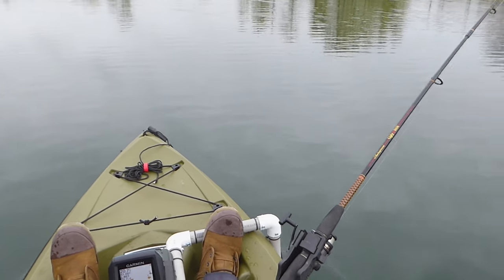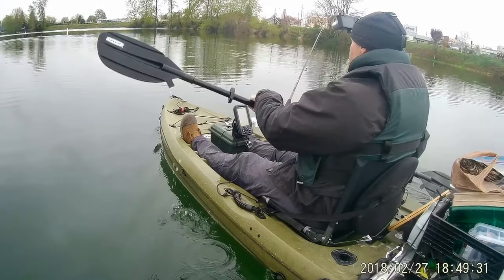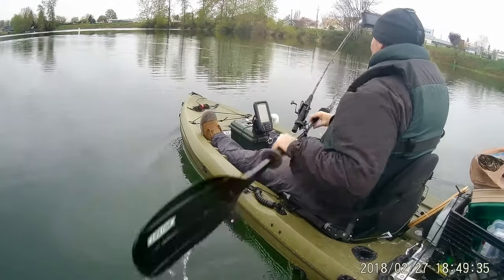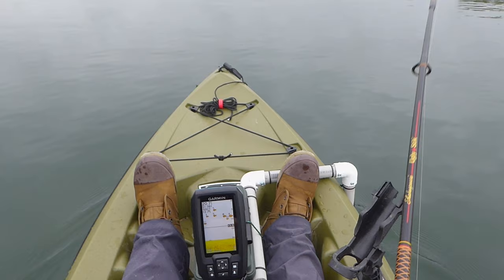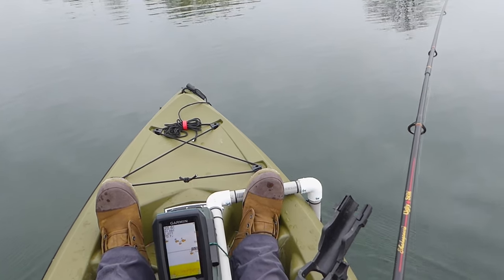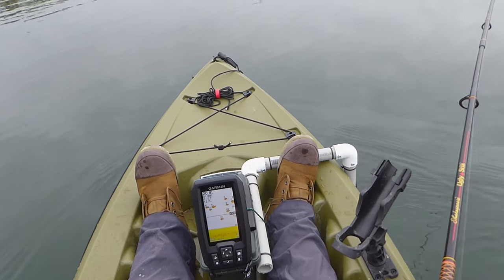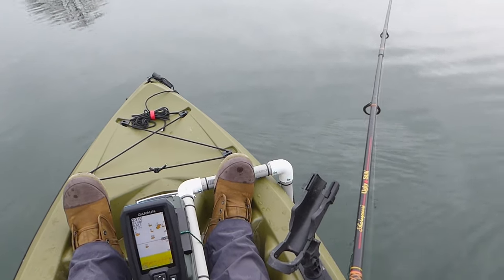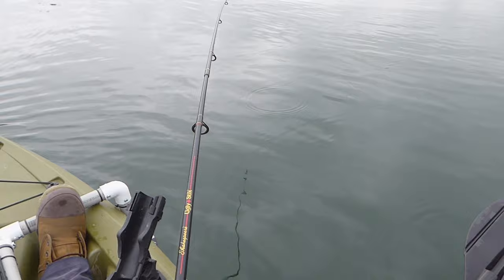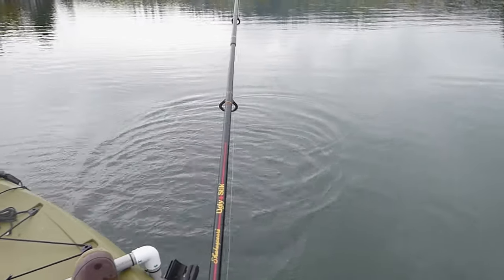Here we go — fish on! Got a fish on. Probably a little one. Oh my God, there's so many fish in here. Yeah, little trout. He came off. It figures.